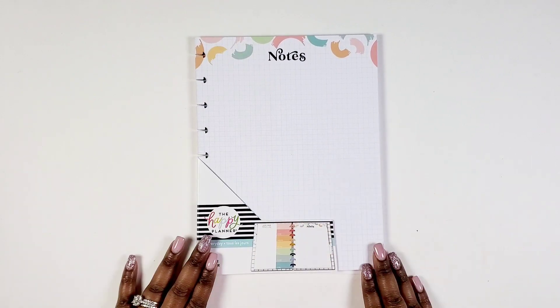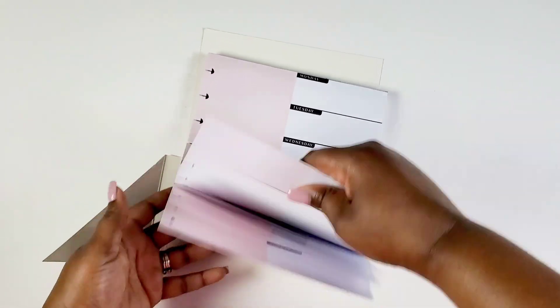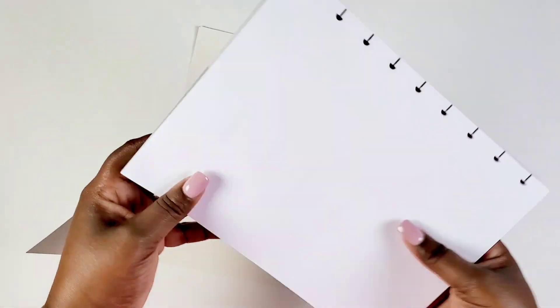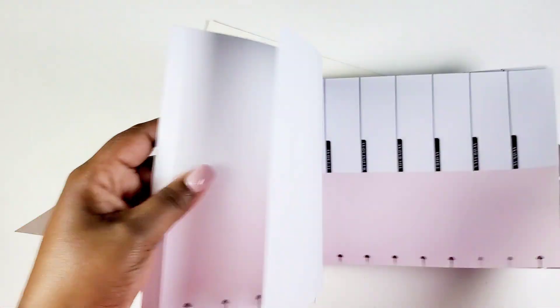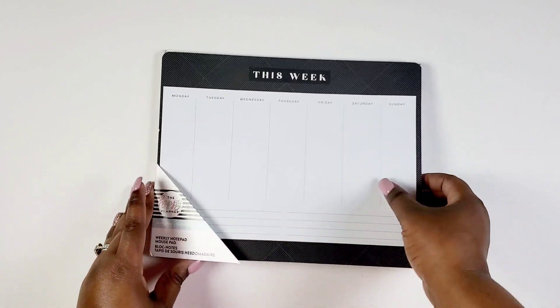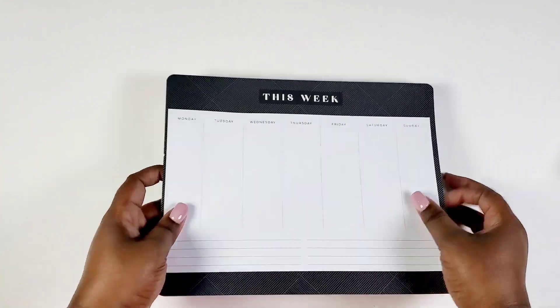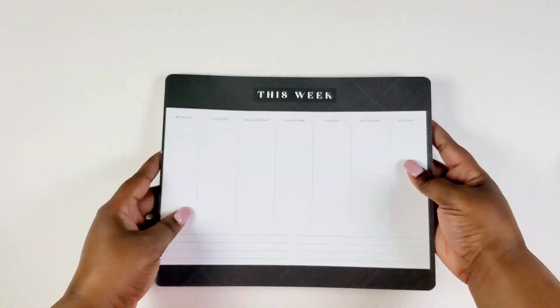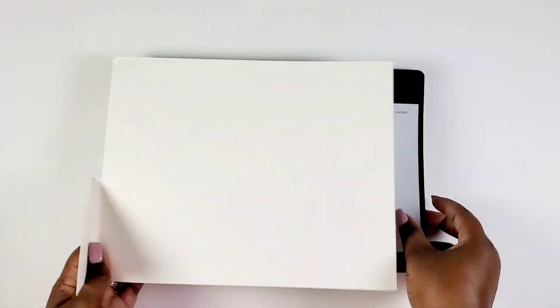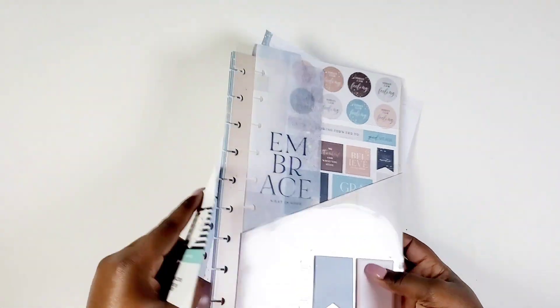It's a grid on the front and lines in the weekly sections on the back. Then we get this block pad in this release — pink, black, and white, very clean. The backs are not double-sided, and it is a gummed block pad but pre-punched with a weekly section on it. Here's our weekly desk pad — very clean, says 'This Week' with Monday through Sunday. It's something very functional to have on your desk to jot things down, and it could be great for pre-planning too.